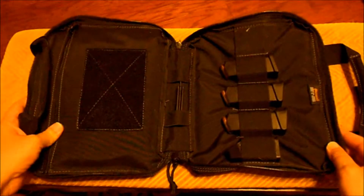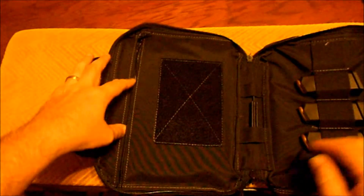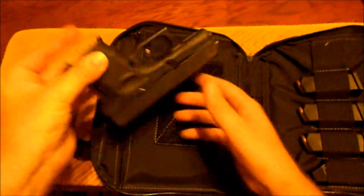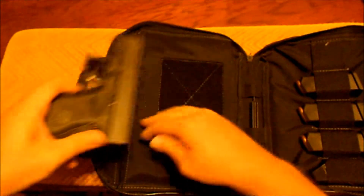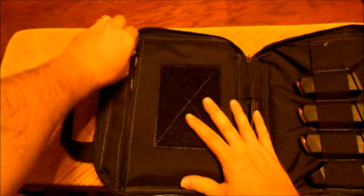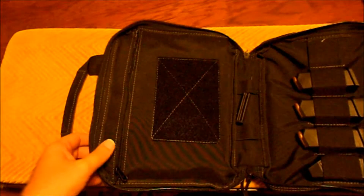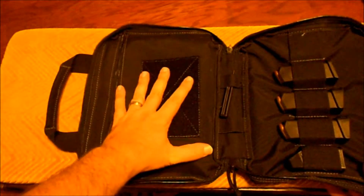When you open it up, what I really like about it is over on this side you've got a zippered pocket for your firearm - nothing in the chamber, I don't store it like that. What I really like is that the other gun cases I have don't have this zipper pocket, it's just a sleeve. I'll show you that in just a minute with one of my other cases.